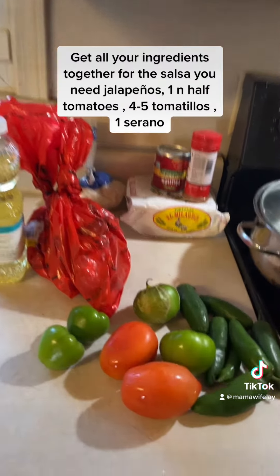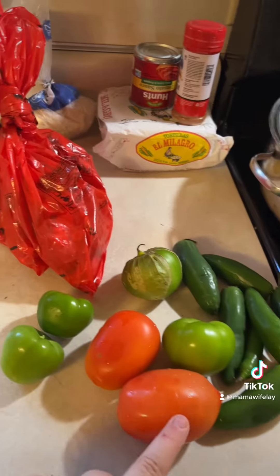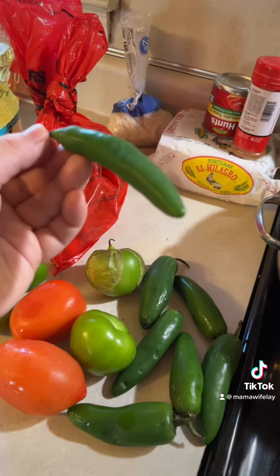How to make costillas de puerco en salsa verde. Get all your ingredients together for the salsa. You need jalapenos, one and a half tomatoes, four to five tomatillos, and one serrano.